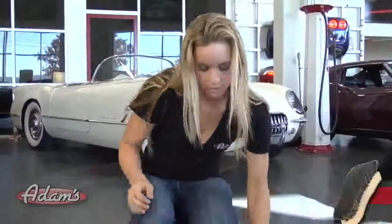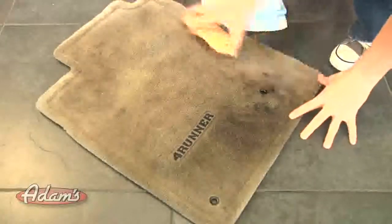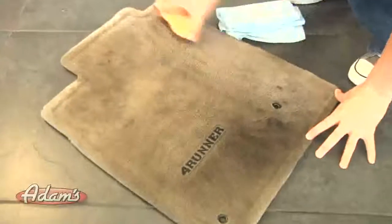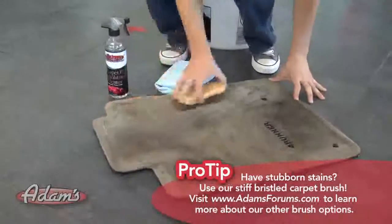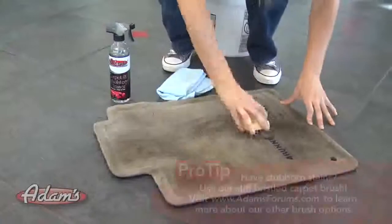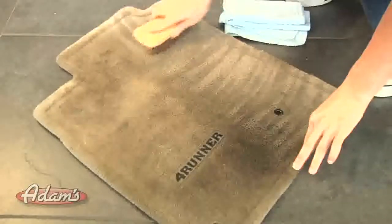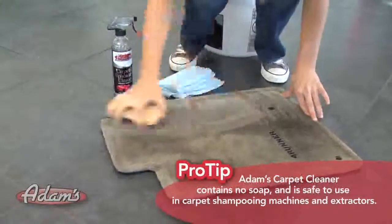Now that we've got that on there, we're going to use our Horse Hair Interior Brush. This brush is perfect for cleaning upholstery. You want to work in both directions to make sure you agitate all the dirt. This is loosening up all the dirt in here. The great thing about this product is it doesn't bleach the surface, so you don't have to worry about that.